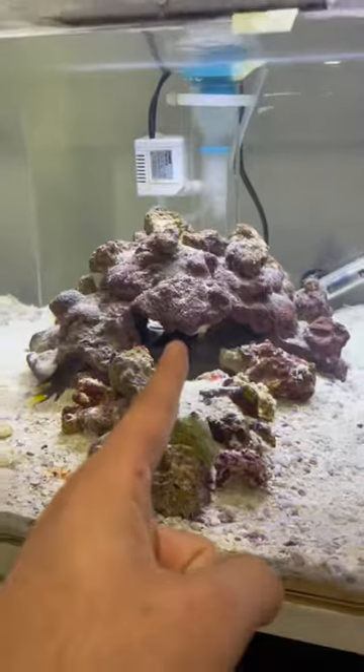By the way, it's very healthy for them to eat their molts — it's high in calcium. But since he doesn't want these pieces, let's take them out and take a look at them.